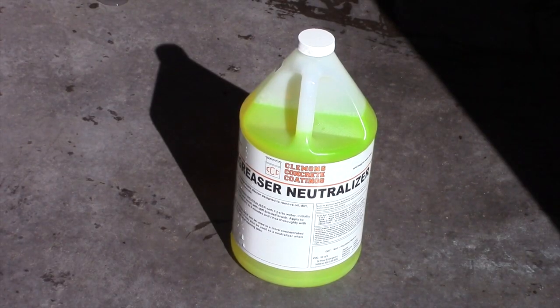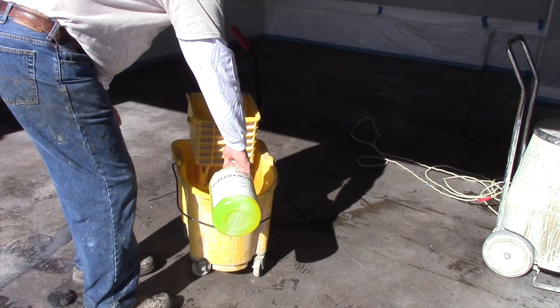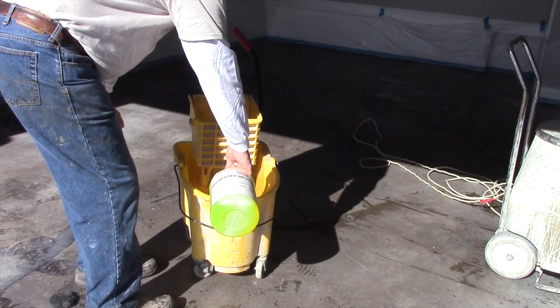Once the coating has been removed, clean the concrete with Clemens Degreaser Neutralizer to remove all stripper residue.